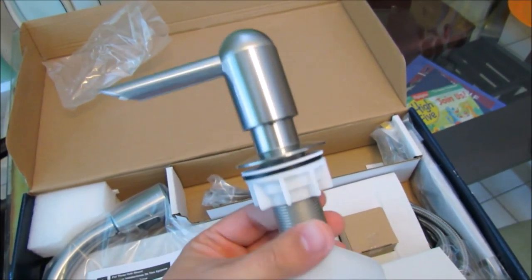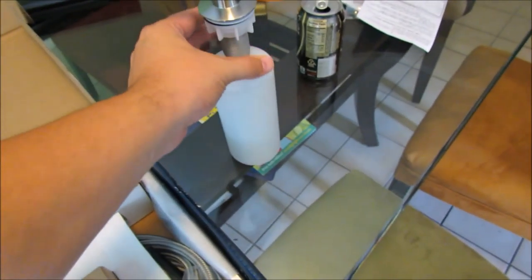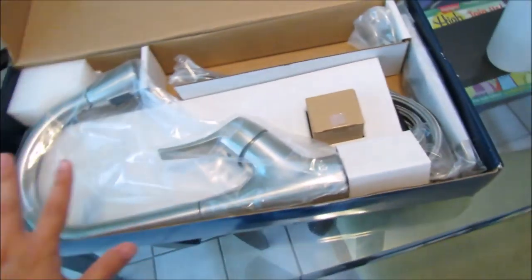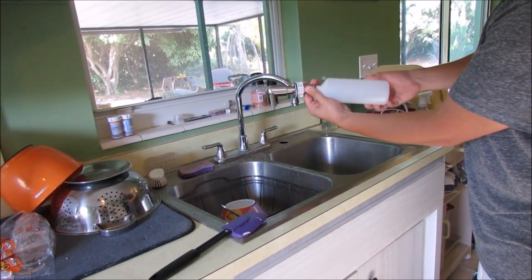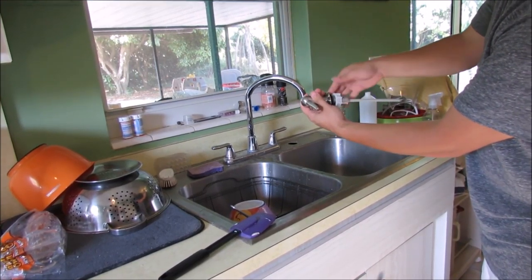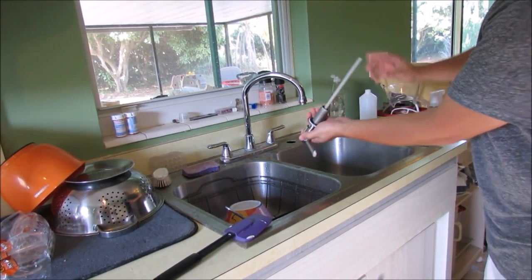Basically we're just putting the same thing back in except now it has a reservoir. Instructions? Don't need those. Here's the faucet, miscellaneous hardware — we'll save that for another episode. You have the reservoir which threads into the bottom. You have the locking nut. The suction tube.